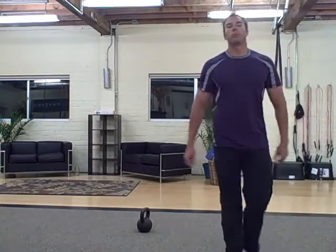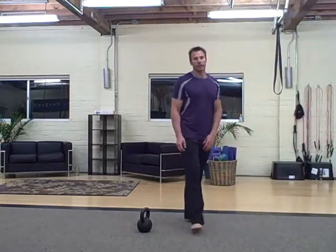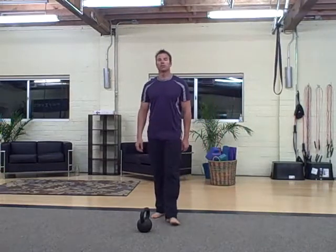Hey there, it's Robert with BudBells.com. For today's workout it's Jim's birthday — you just have to guess how old he is from the workout. Happy birthday Jim, this one's for you.